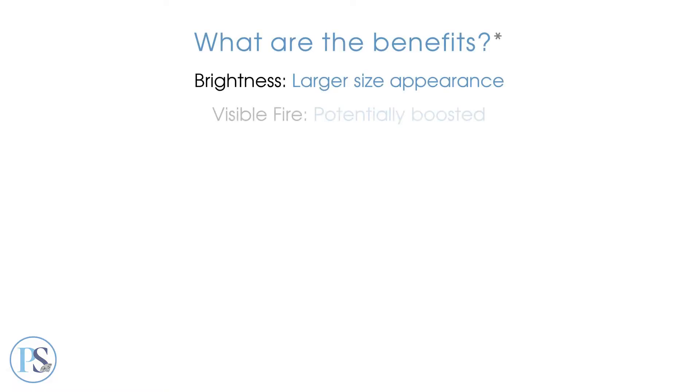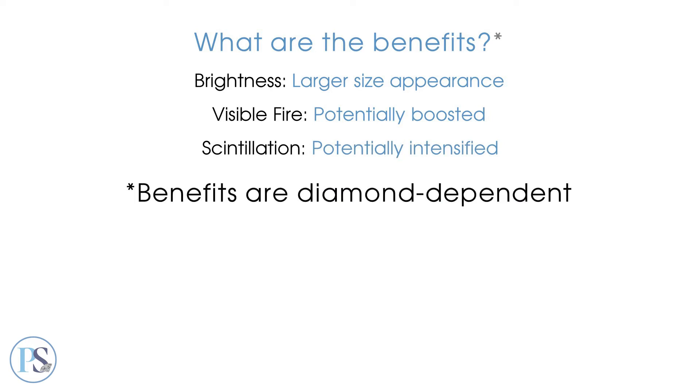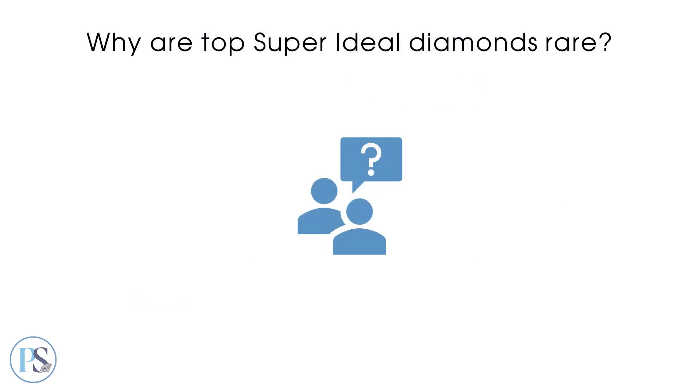These visual benefits can vary depending on the diamond. There's no uniform standard for ideal proportions or reflective optical symmetry, so any claims that a diamond falls into the super ideal category should be backed with specific proof of performance and optical symmetry. What's certain is that top super ideal diamonds are rare, and this is why.